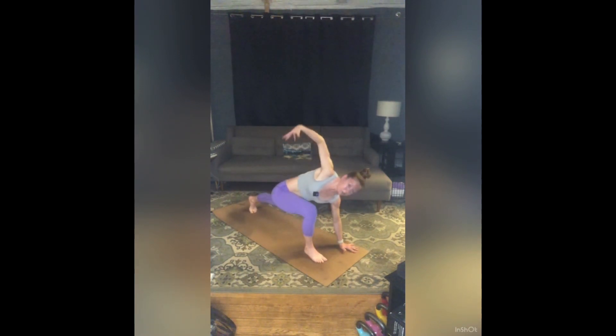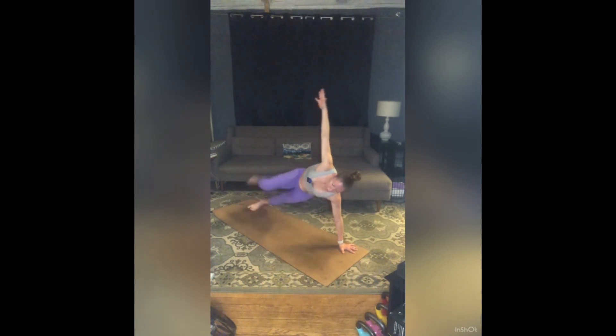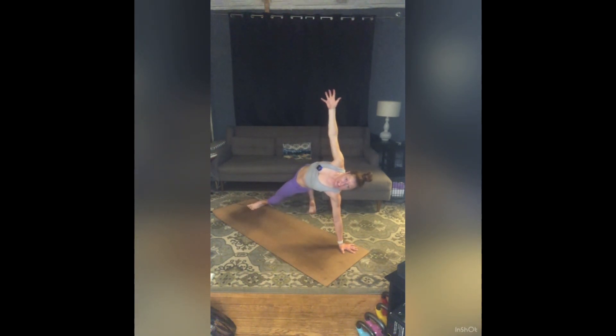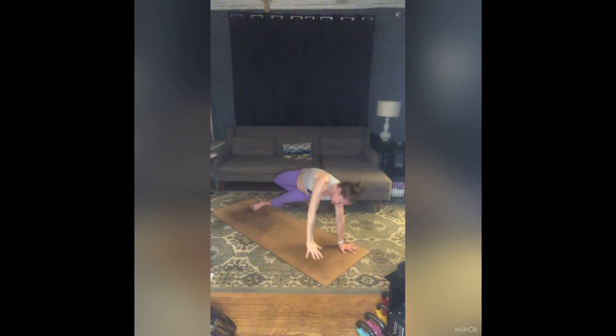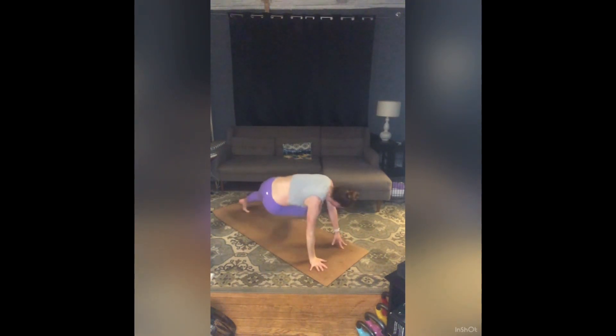Inhale, low lunge twist — right arm to the sky. Big transition: exhale, Wild Thing — right toes land behind your left leg, press your hips to the ceiling, reach your right arm to the front of the room. Take a full breath in. We have another big transition: exhale, Fall In Triangle — right hand lands, that right leg comes all the way forward and shoots through, left arm reaches to the sky.